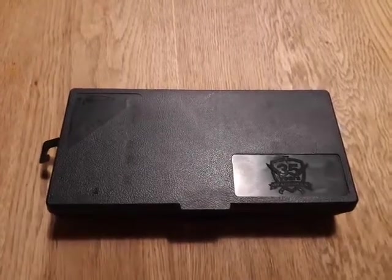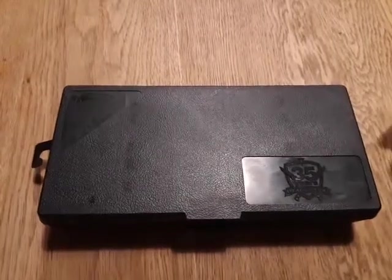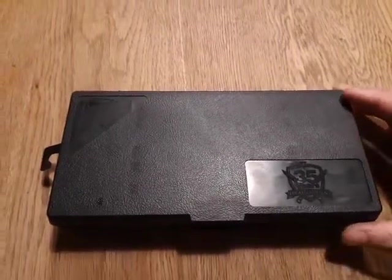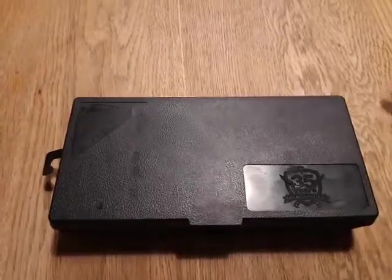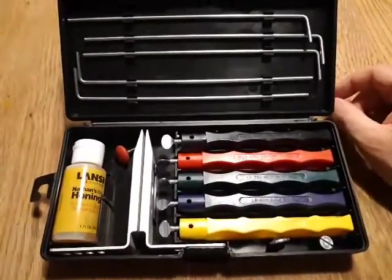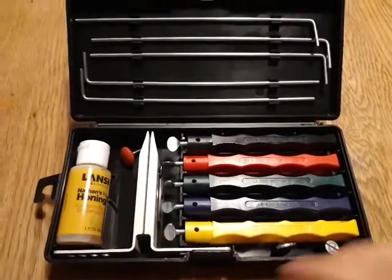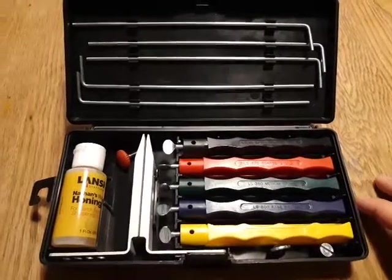This is the Lansky knife sharpening jig. It's a fairly functional jig for sharpening knives. It works by mounting your knife into the jig, then moving the stones across the knife's edge.